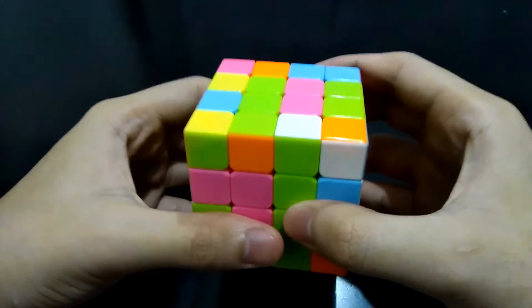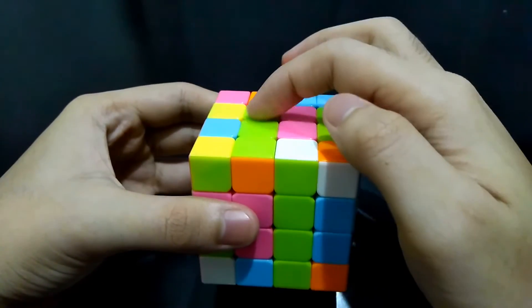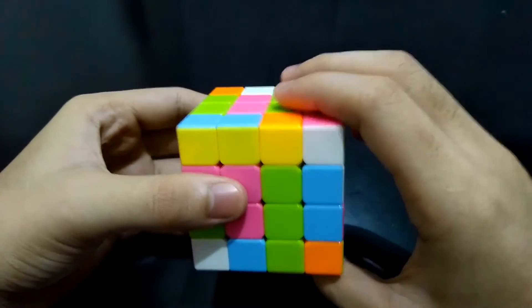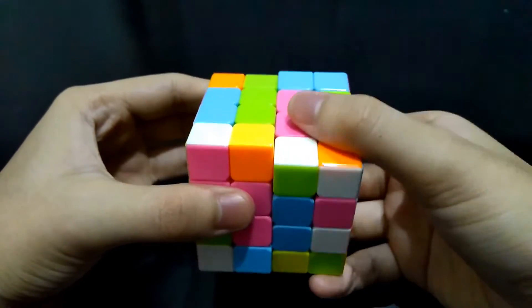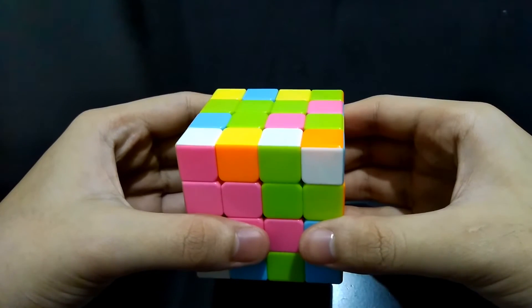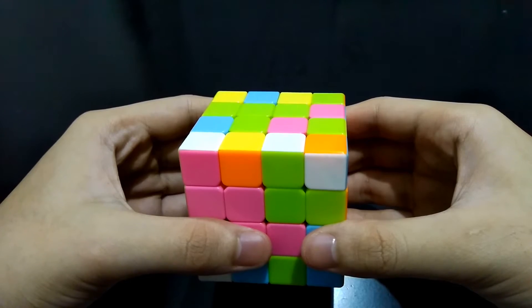Here is what we should do: align these two green center pieces with the two green center pieces at the top, then simply bring it up, get it out of the way, and bring this right side back. That's it. In this case we're left with one last center piece — take note that the majority of the center pieces on the green side are green.